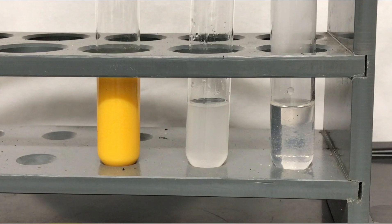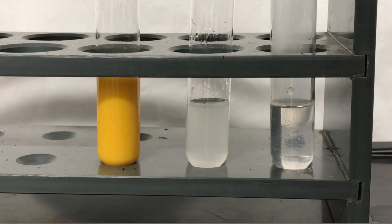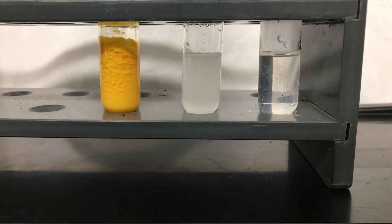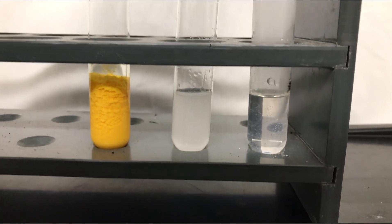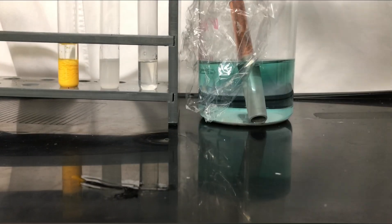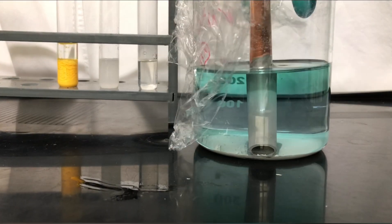And there you go — this was Denigès reagent to test for tertiary alcohols. By the way, if you know any specifics about this reaction, let me know down in the comments. I really want to know. We don't want to lose the mercury, and because it's one of my favorite elements, I am going to recover it.